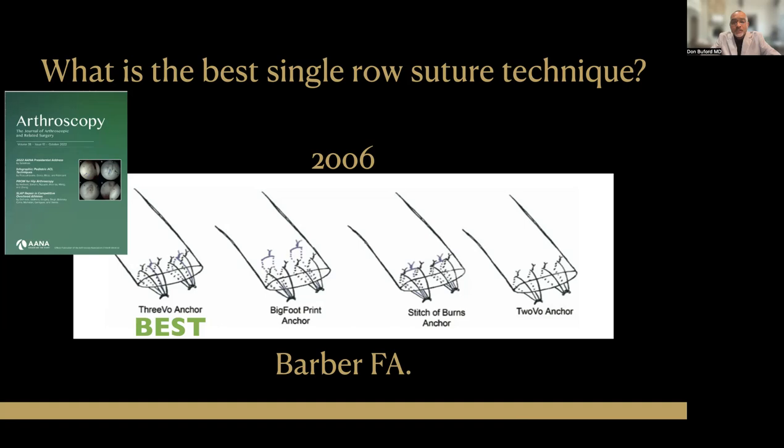And even within a triple-loaded anchor, there are many different suture configurations, and we now have a pretty good idea of which one's the best. This dates back initially to 2006 with Dr. Alan Barber's work, where Dr. Barber looked at a double-loaded anchor and then looked at various suture configurations all made with a triple-loaded anchor. What Dr. Barber found was that three simple interrupted sutures was the best way to organize your suturing when you have a triple-loaded rotator cuff anchor.